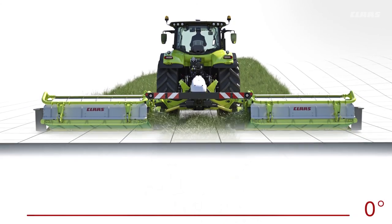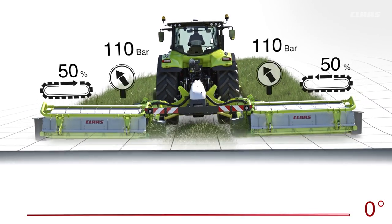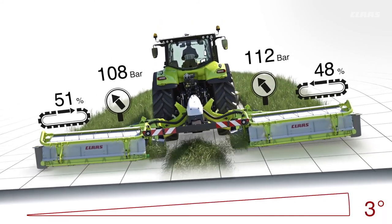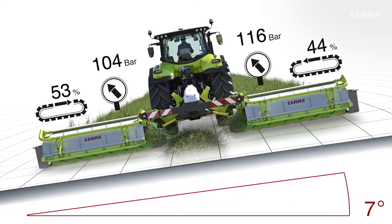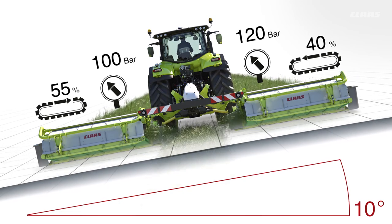With the automatic slope control option, the mower is equipped with an incline sensor which can measure the angle of the slope. The associated software automatically adjusts the belt speed and ground pressure based on the angle of the slope and the current position of the mower.